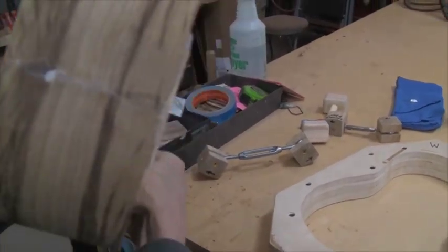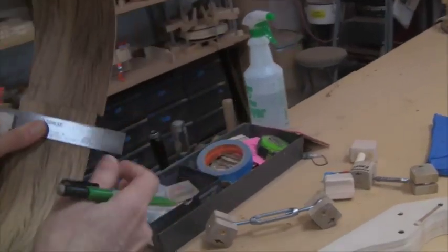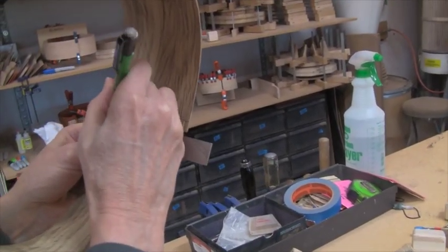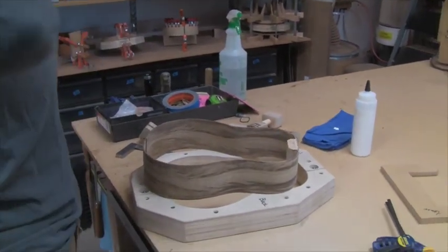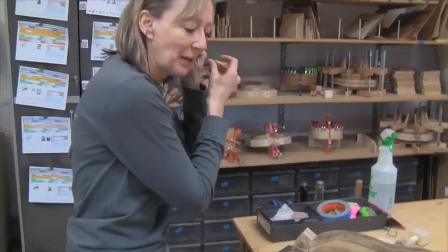So I mark both sides along the mark I just made. Then I'm going to go to the disc sander and put some earplugs in because this is loud, and I'll put my glasses on too.